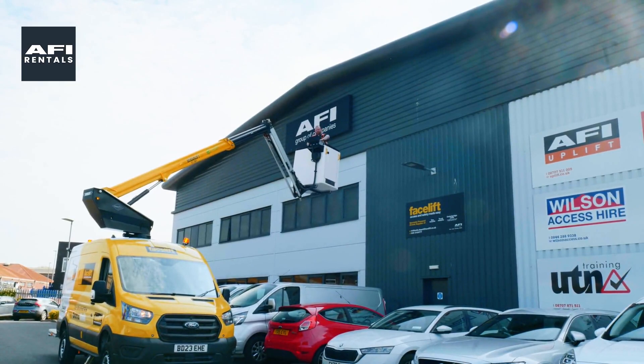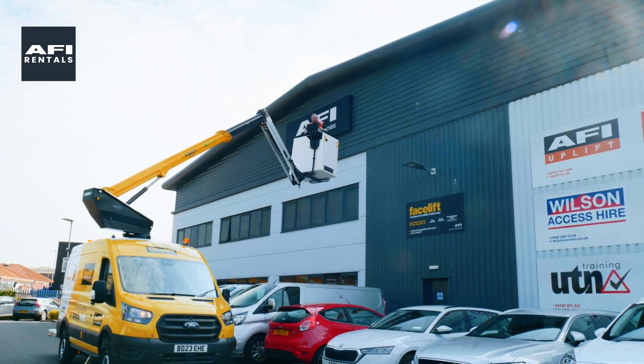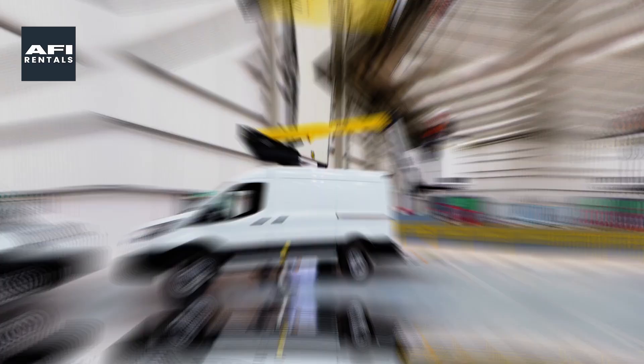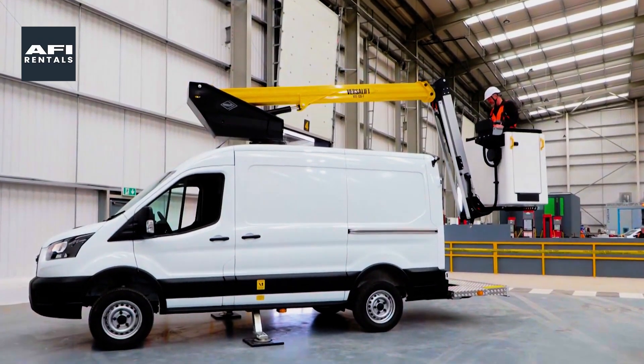Why choose AFI as your supplier? AFI is one of the UK's largest specialist powered access suppliers, providing van mounts with industry-leading support and service.